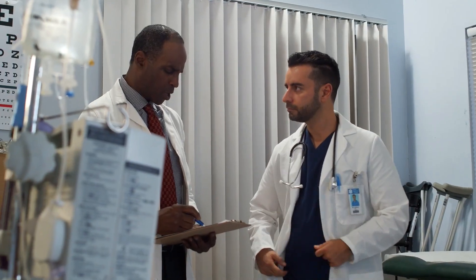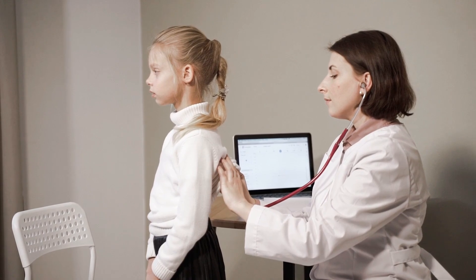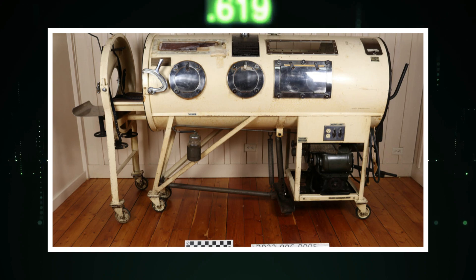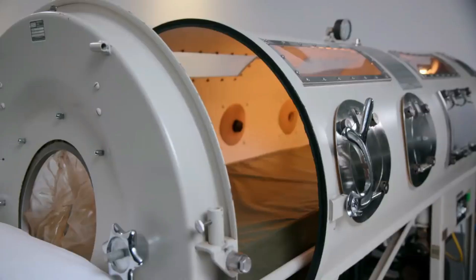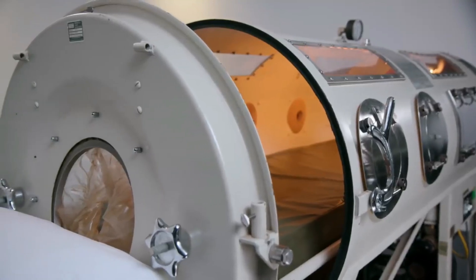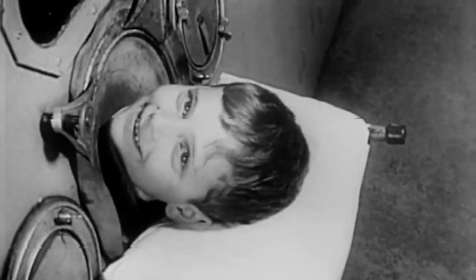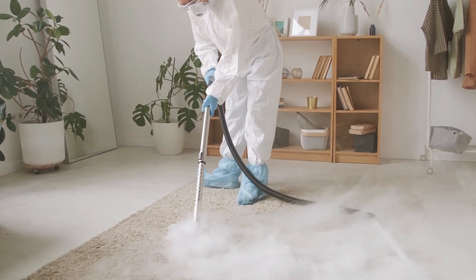Have you ever wondered how medical technology has advanced over the years to help people with respiratory issues? The world has come a long way in respiratory care since the invention of the iron lung. In modern times, we have a range of advanced medical technologies that have replaced the iron lung and other traditional ventilators and respirators. The ongoing COVID-19 pandemic has spurred new developments in this area, with innovative technologies being developed to help patients breathe and recover from the virus.